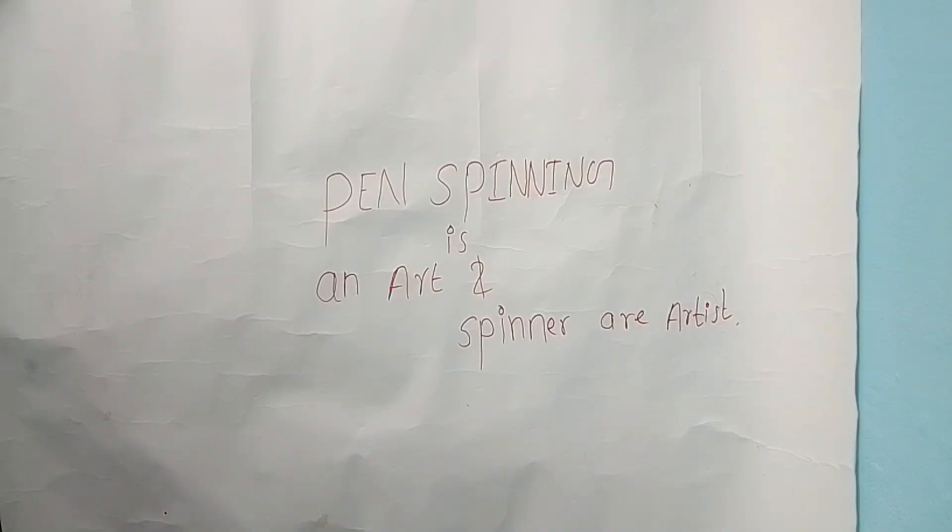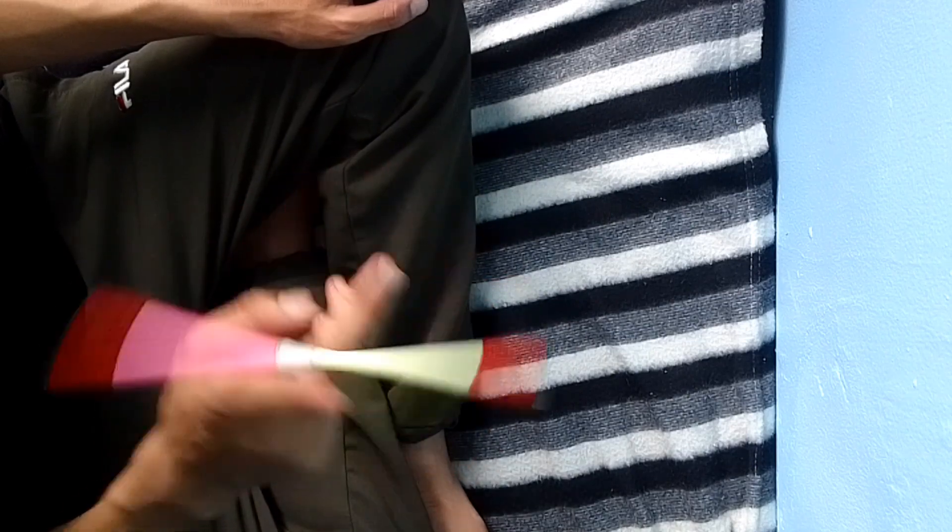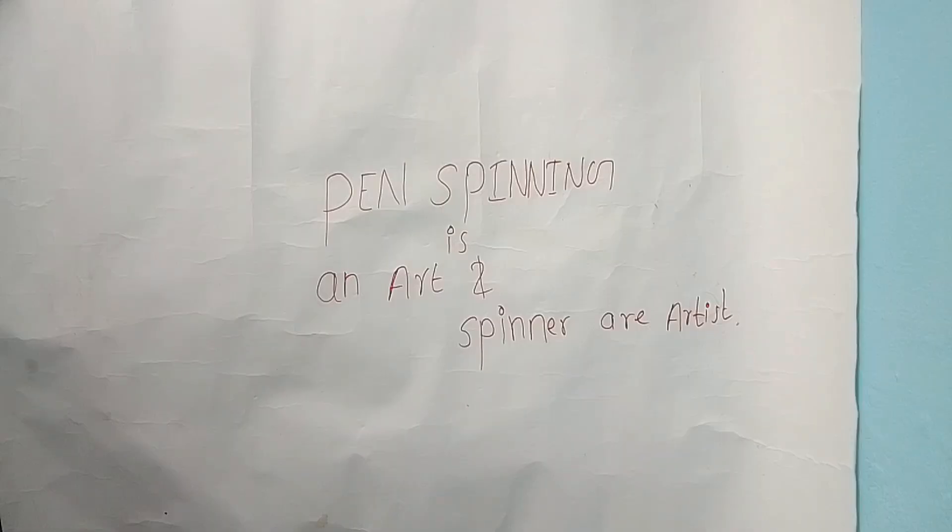Welcome guys to another tutorial video of pen spinning. In this video we are going to discuss about multiple busts. For doing multiple busts, the important tricks are the extended thumb button bust and twisted sonic bust. In this video we are going to learn about twisted sonic bust.